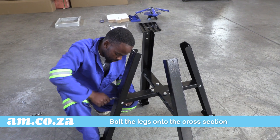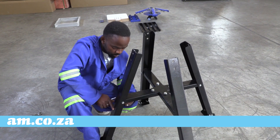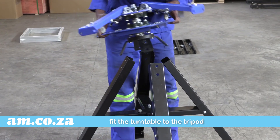Once done, make the tripod stand comfortably. At this stage you can hand tighten with a spanner but not very tight. It's time to fit the turntable to the tripod. Just place it as best you can for the moment.